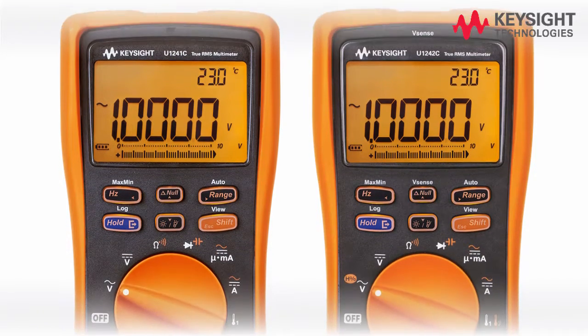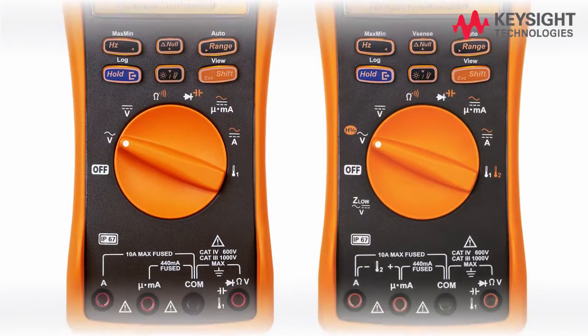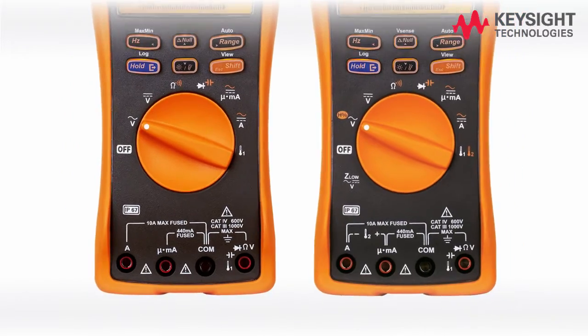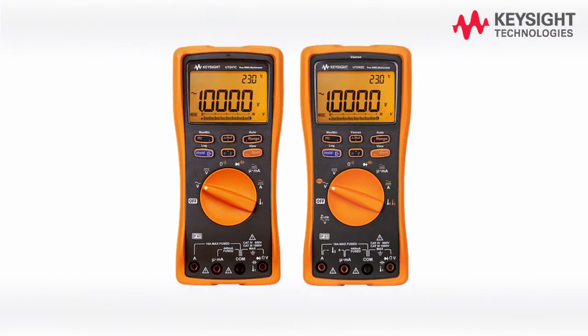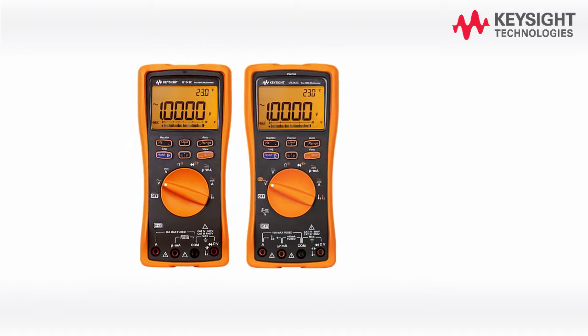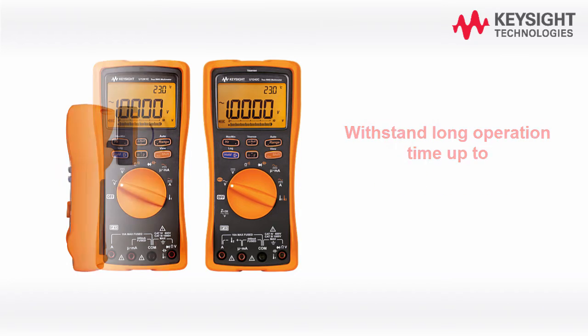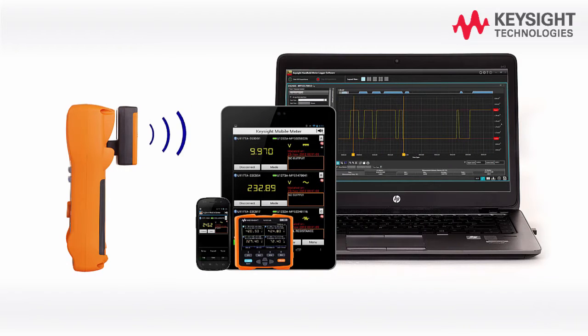Welcome to the Keysight U1241C/U1242C handheld digital multimeter quick start video. The U1241C/U1242C four-digit handheld digital multimeter is rugged and durable with IP67 ratings, able to withstand long operation time up to 400 hours, and allows you to make remote measurements using a PC or smart devices.